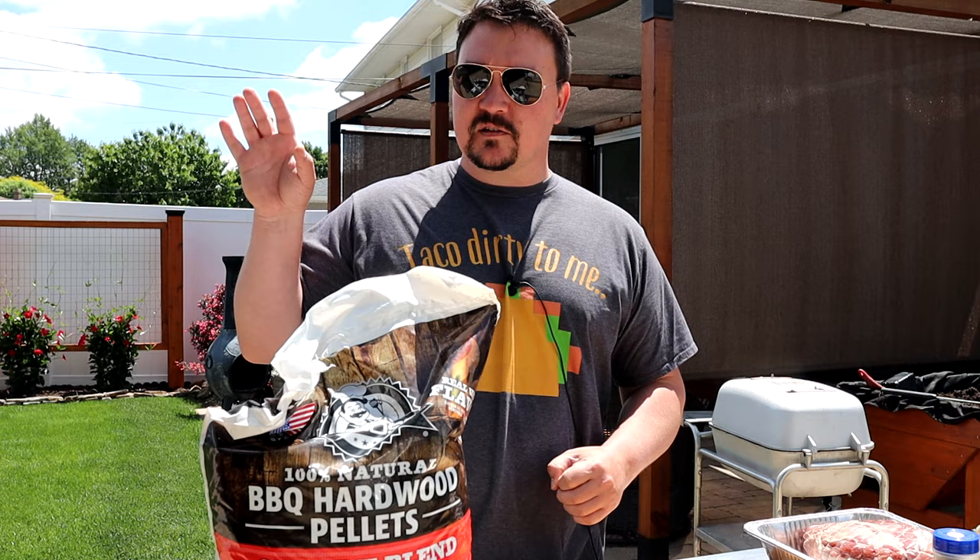Hey, what do you say my fellow weekend warriors! Today we're cooking up a leg of lamb — it's a five pound boneless leg of lamb that we're gonna smoke low and slow. Today I've got the smoker set to 250 degrees Fahrenheit.